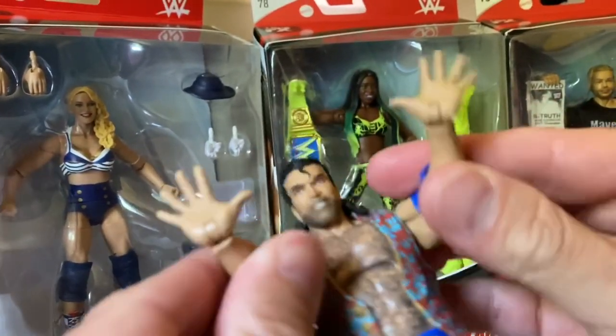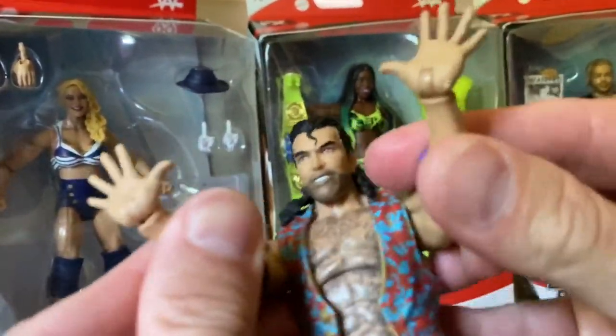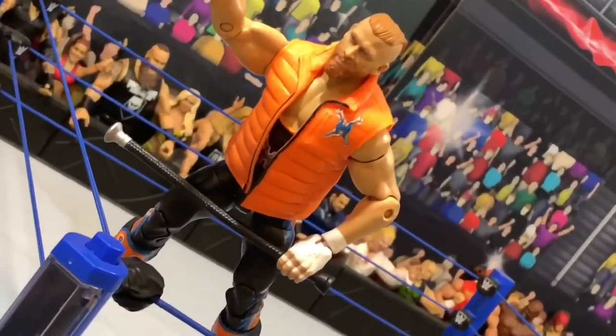Alright everybody, and finish with jazz hands! The coolest reviews, the craziest fun, nailing it every damn day of the week! It's Grim's Toy Show Action Figure Review!